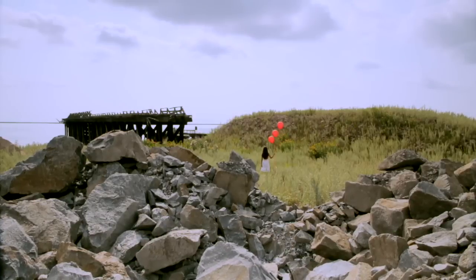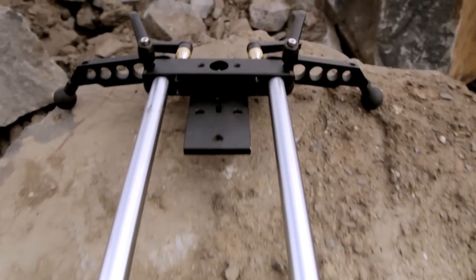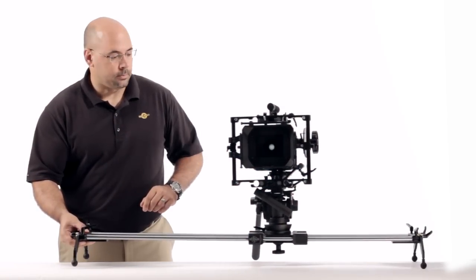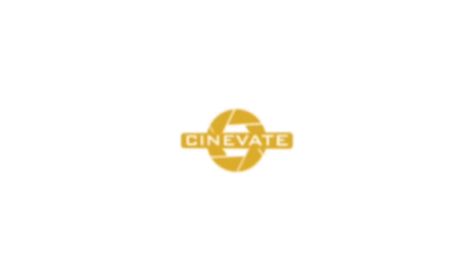That covers pretty much all the changes with the Atlas. One more thing we've improved is how we're treating the bearings — we're using a different material. As it should work, if you give this a little bit of a lift, you'll see it'll just go on its own. It's very smooth, almost zero resistance. That's the test in the field if you're having issues with the unit — you should be able to lift it an inch or so and just let it go. This would be a situation where you could potentially have a hands-off LTS shot. I hope you find that useful — that's an overview of what's new with the Atlas 30.